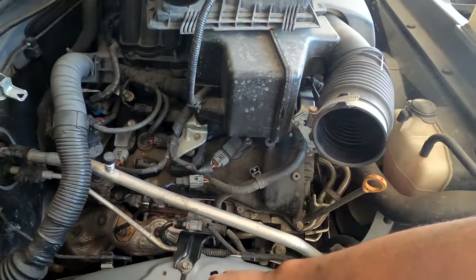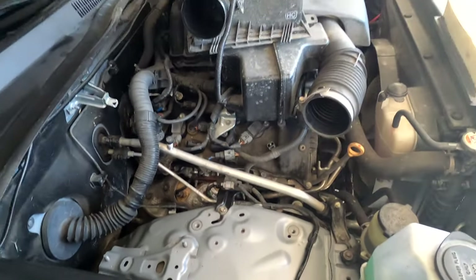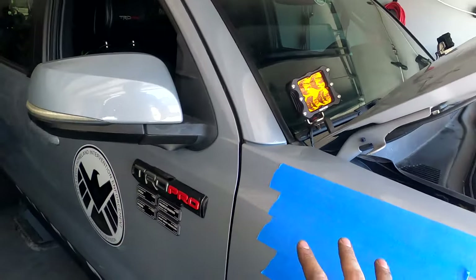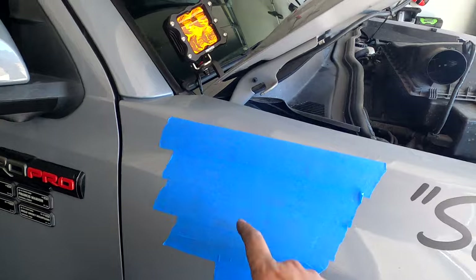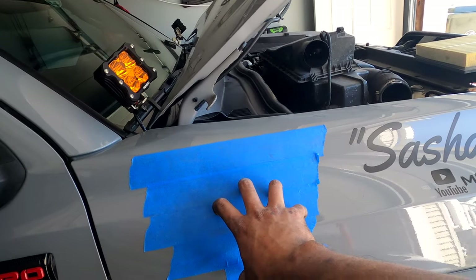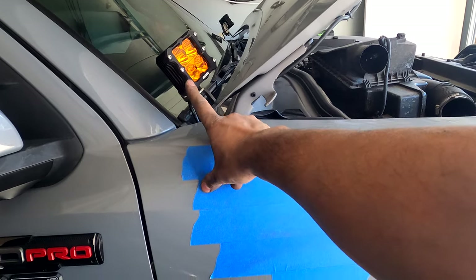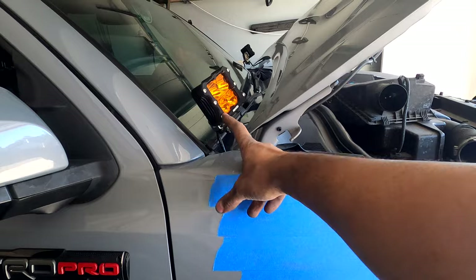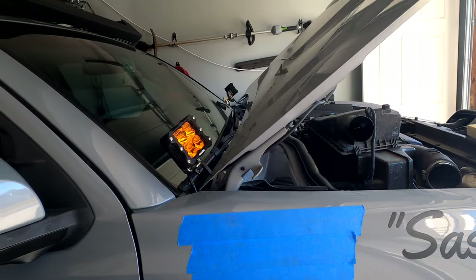Now we have more access to the inside. I also cleaned up the area around the intake and the metal portion of the fender flare. Then I mocked up the snorkel on the side of the Tacoma to see where the center portion will be resting, and set some tape on there so we can draw on it — this is where we're going to be putting our marks for our drill holes. I have ditch lights, so I need to take that off and mount it onto the top of the snorkel instead.